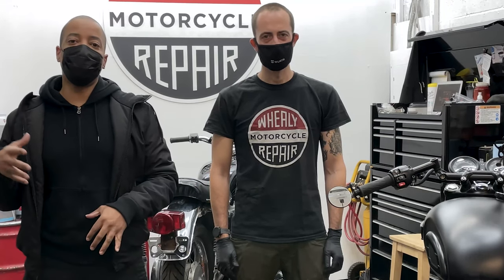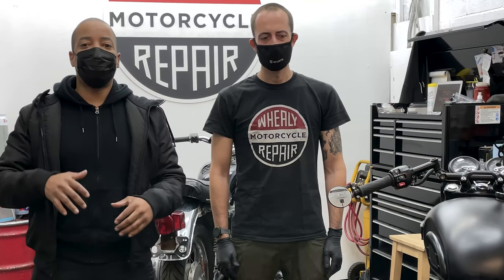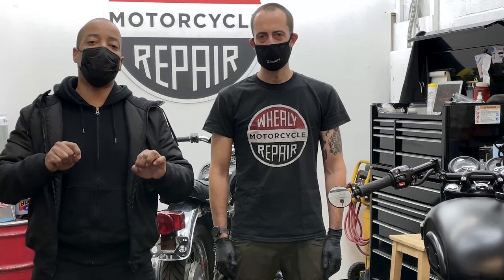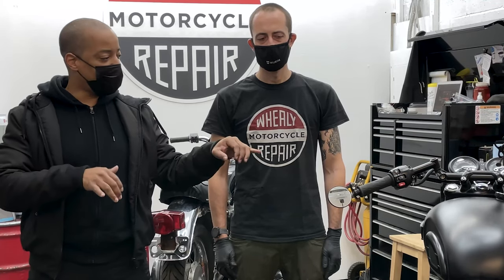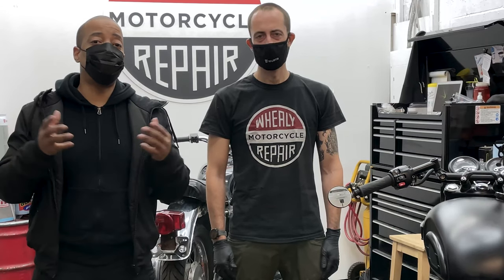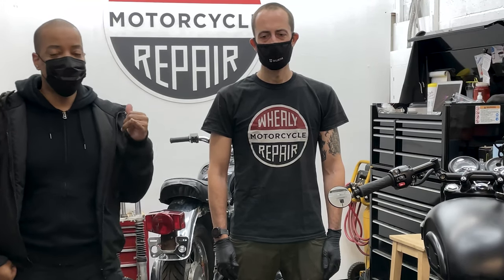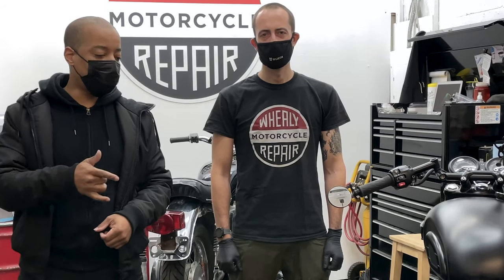We are here today to basically continue the quest to blacken out the bike completely. So what we're going to do today is a small job and a small detail, but a very important detail — the fork adjusters on the front end. This is actually December, and if you notice, we have masks on. You might wonder what's going on, but if you're home right now, you know exactly why we have these masks on — to stay safe. Social distancing is very important. We know that already. So without further ado, we're going to get down to business and get started on the motorcycle.